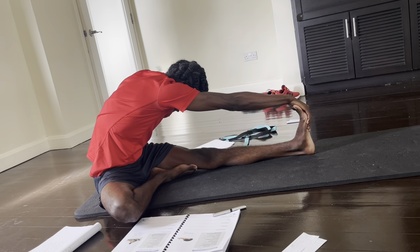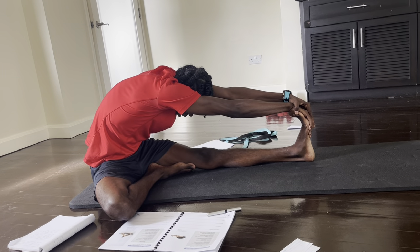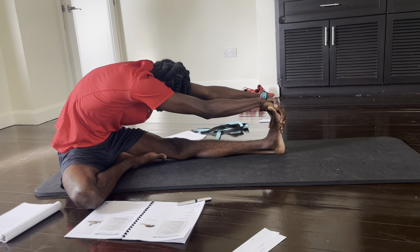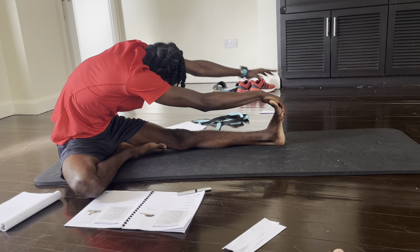Now opposite hand — reach. Pull toes to the face if you can, drop that chest down if possible, and breathe.